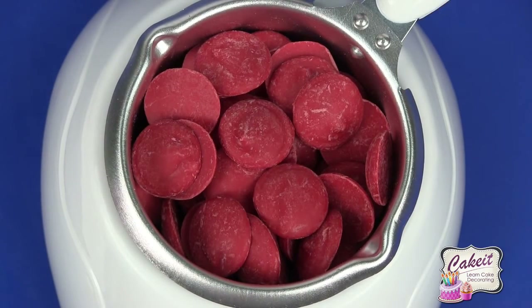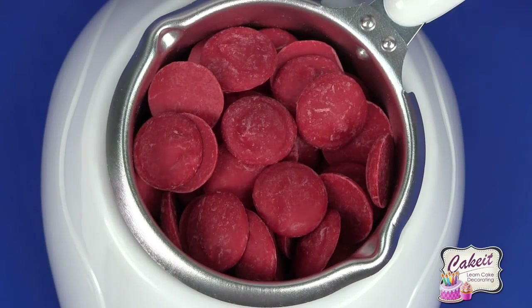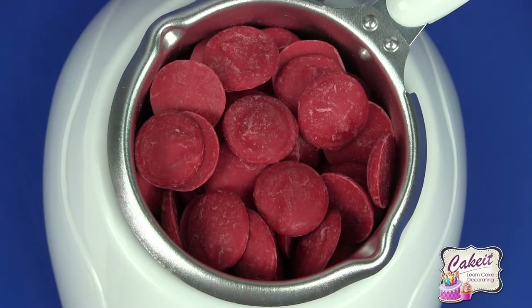The bag is 12 ounces or 340 grams. I've filled up to the maximum level on the inside, and now I'm ready to switch my machine on to heat the candy up. I'm just going to switch that round to number two and leave the candy to melt.